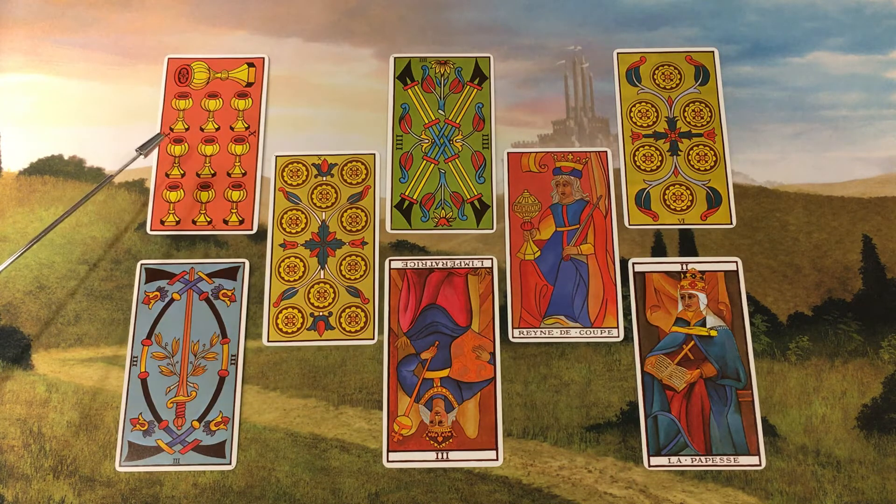Position 1: Basil, to banish negativity. Personally I use sage to banish negativity, but I'm going with Graham's correspondences today because it's her spread.